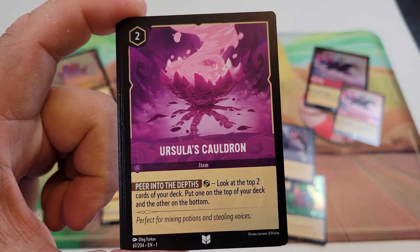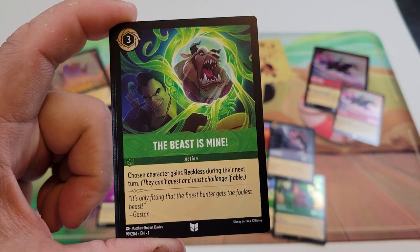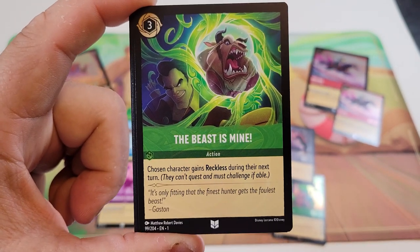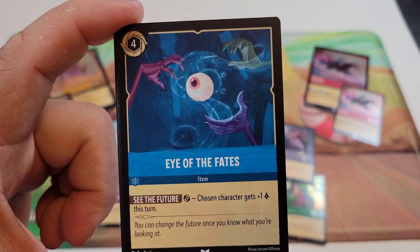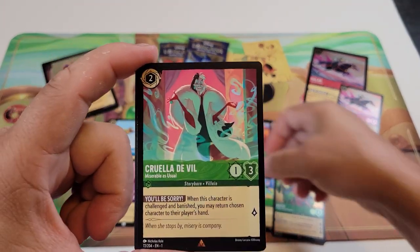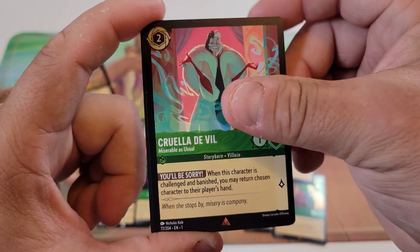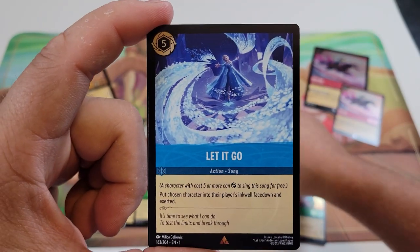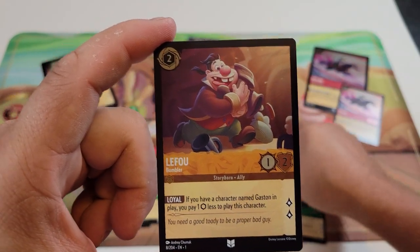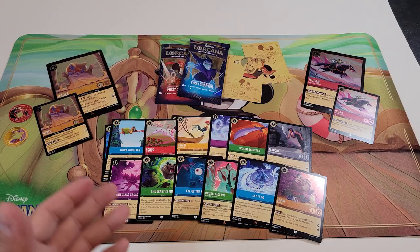Continuing pack two — rare slots: Cruella De Vil, which is a Rare based on the symbol, and Let It Go, also a Rare. Our foil card is a common, Lefou. That's our second pack done.